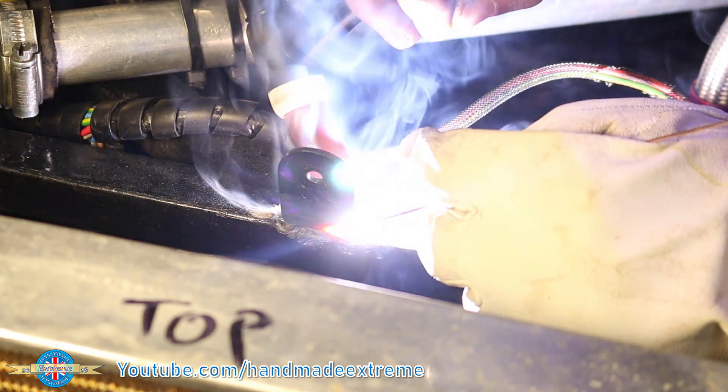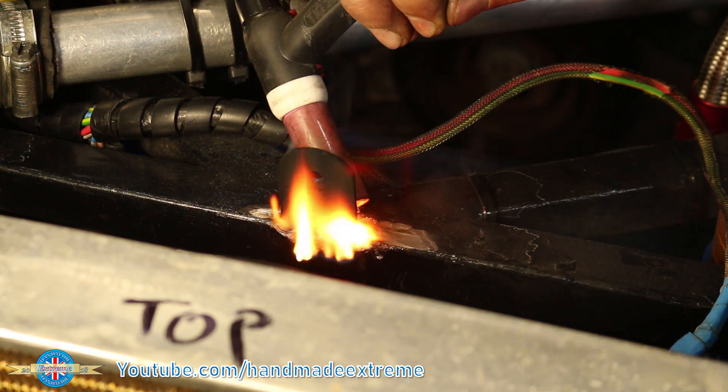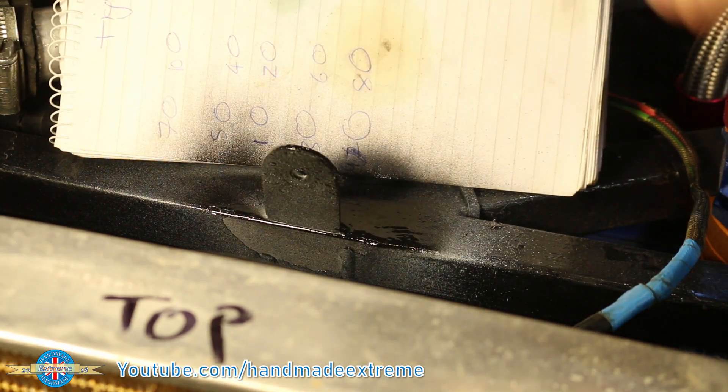Watching this makes me think I really ought to get one of those air-fed welding masks. Oh dear — I appear to have set my car on fire. A quick blow-over with a little bit of paint to blend it in.